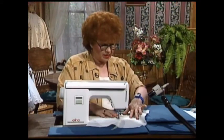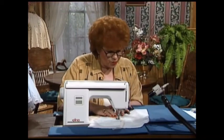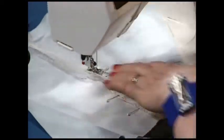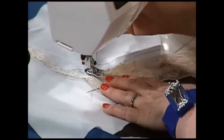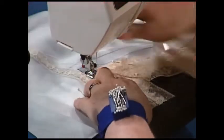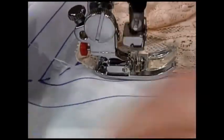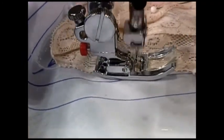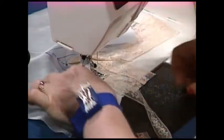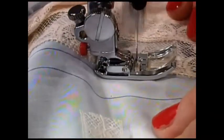This is a scalloped lace rather than a straight lace, so how do you attach it? It's real easy — you simply do a reasonably narrow zigzag right down the edge of that scalloped edge. It does not have to follow right along the scallops; you can zigzag straight. And that's all there is to working with a scalloped lace in place of a lace insertion.